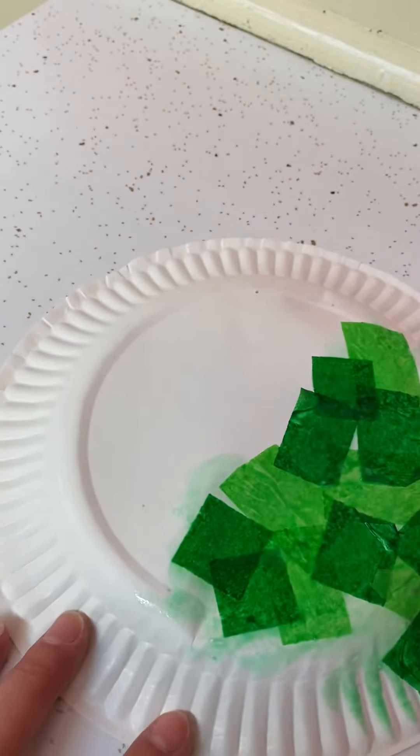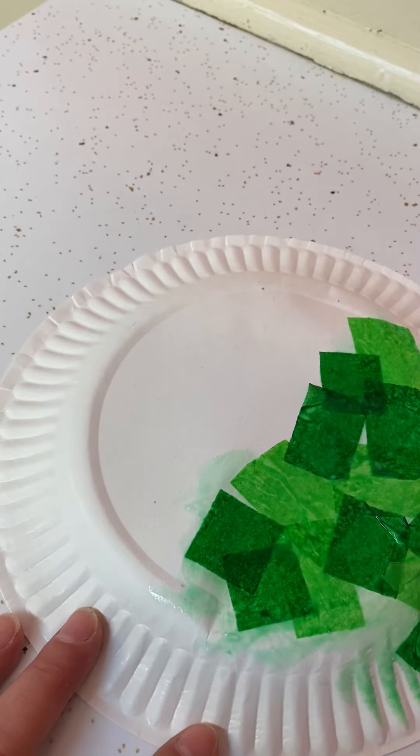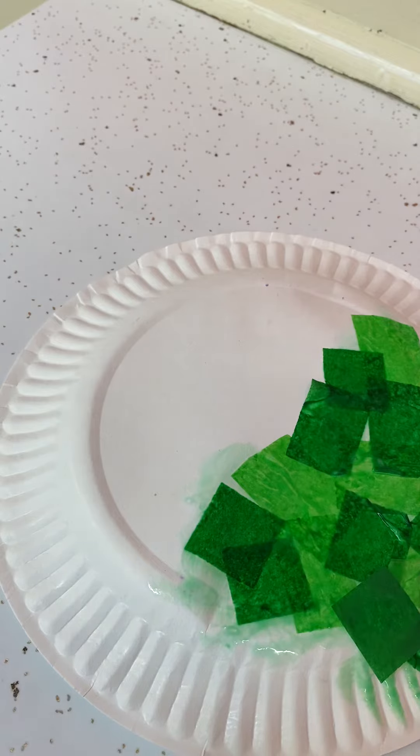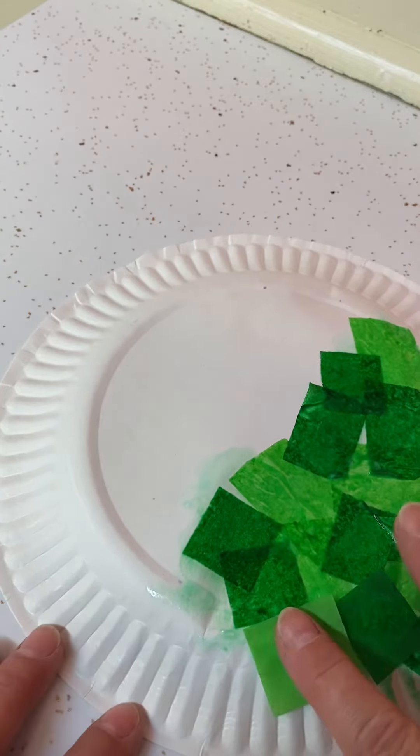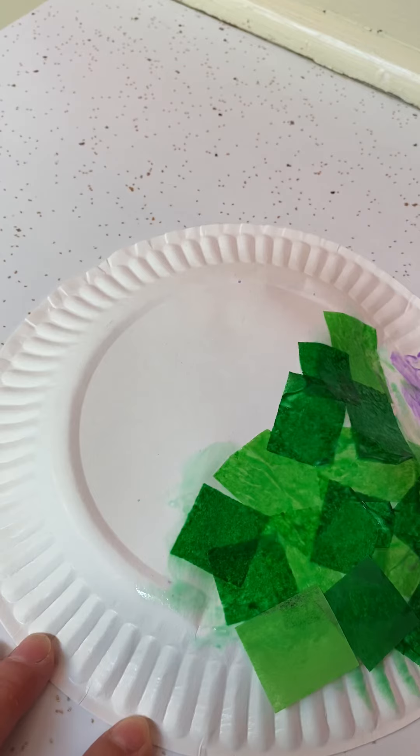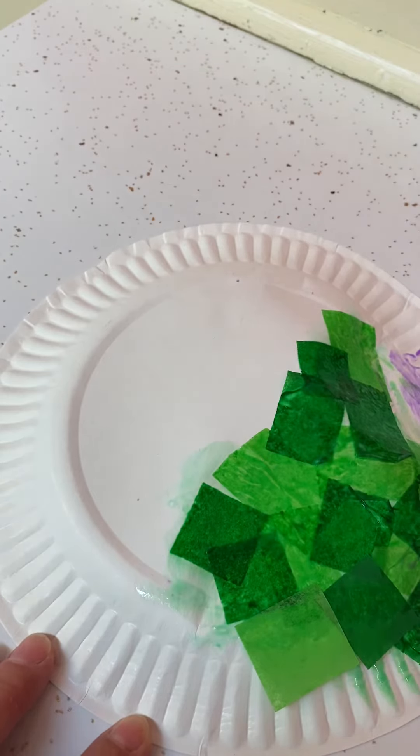And on this side, you're going to take and put some tissue paper pieces that are included in your packet. You can just use your glue stick — I gave you some more glue sticks in case you're running low — and just plunk down some pieces, covering the whole shell.